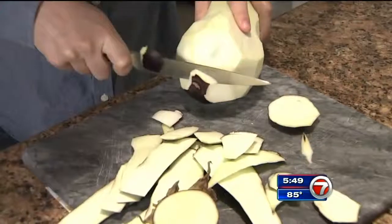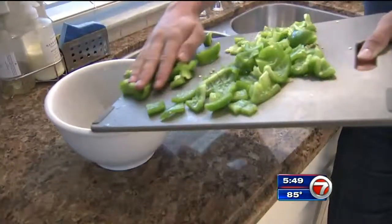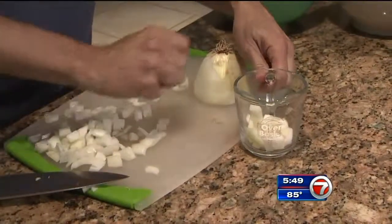Start by chopping your vegetables, and for this dish, the more hands the better. Unfortunately it's like painting, because there's a lot of prep work before you get to it, but once you do, it's fantastic. Chopping's done — now it's time to get cooking.